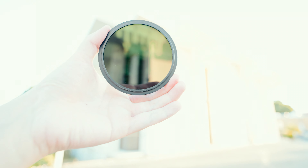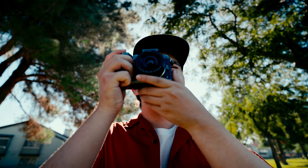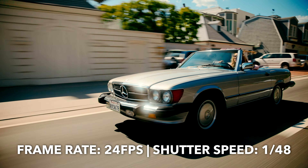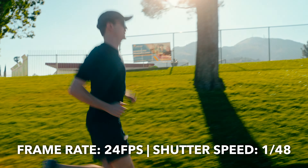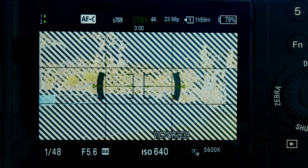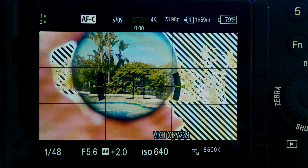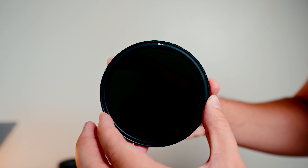Before we get into the comparison, let me explain what a variable ND filter does. Essentially a variable ND filter is sunglasses for your lens and you want to use this in bright lighting conditions. Typically if you want your footage to have a cinematic look and feel you want to set your frame rate to 24 frames per second and your shutter speed to 1 over 48th of a second. In bright lighting conditions that's going to look really overexposed, so that's where variable ND filters come in — you just attach it to your lens and adjust the strength to get proper exposure.